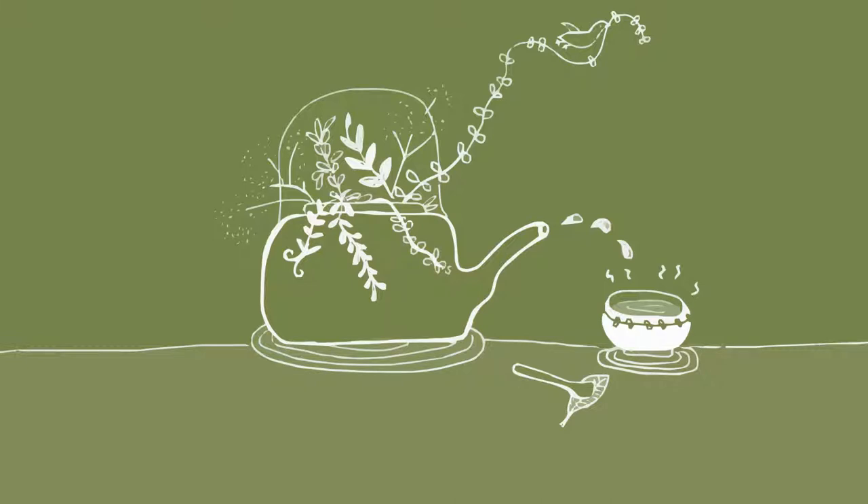Prepare for the session with hot water, teapot, tea leaves, and a teacup. Allow yourself some time to organize the items the way you like.